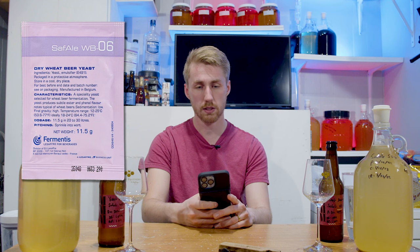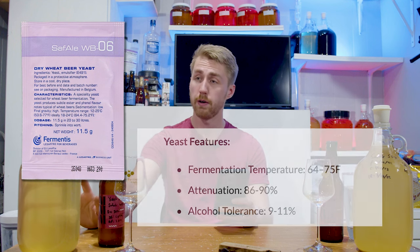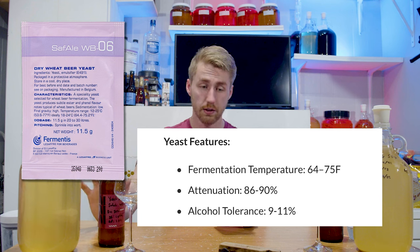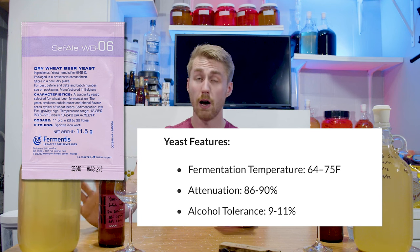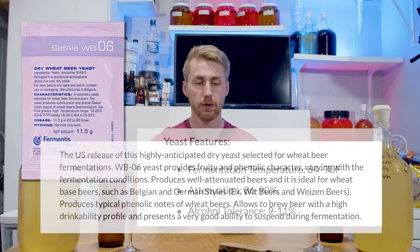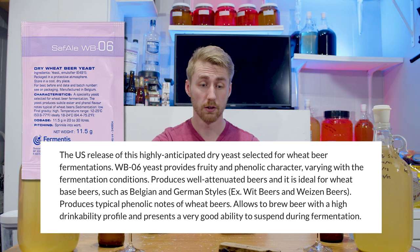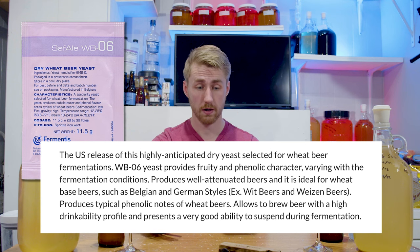On the flip side, the WB-06. The temperature range is 64 to 75°F, attenuation 86 to 90%, alcohol tolerance 9 to 11%. This says perfect strain to ferment Bavarian Hefeweizen, Dunkelweizen, or Weizenbock. So beer yeasts, but nonetheless curious to see the results.